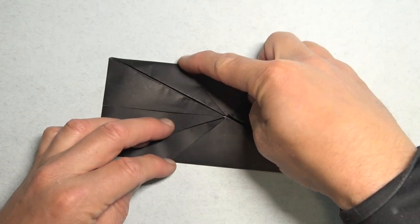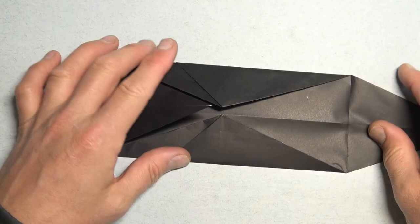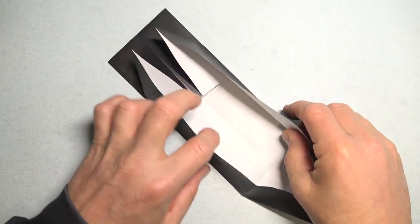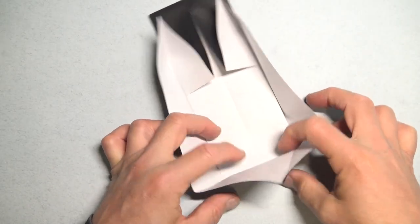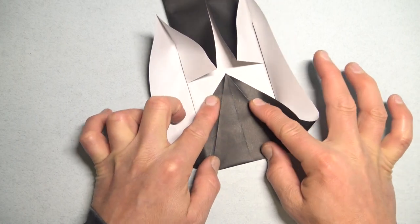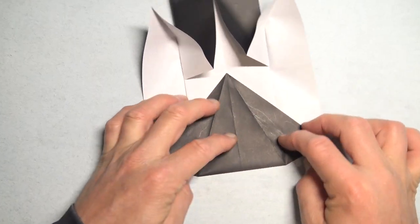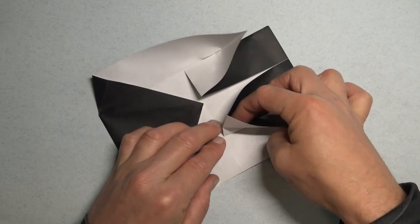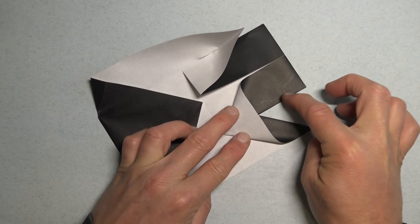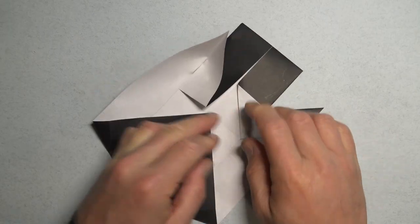Now these diagonal edges are on the left, so we're going to unfold the right flap, and turn over, and open, and squash on this existing crease. And now put your finger in the pocket, and squash so that this crease lands on this edge. And repeat.